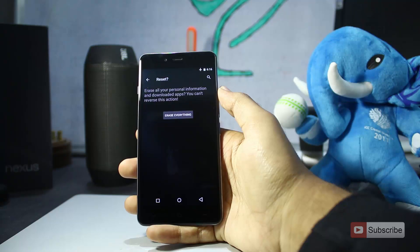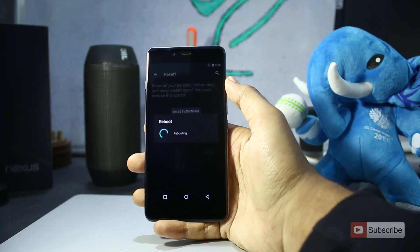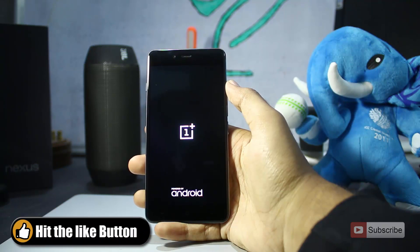When you press this button that says erase everything, your phone will be reset. It will simply restart and reset the entire contents of the phone — only the internal storage files. And then it will turn on and it's as good as new.